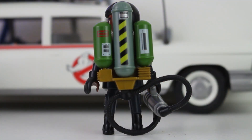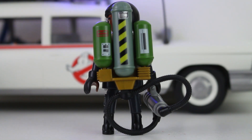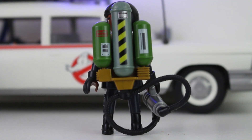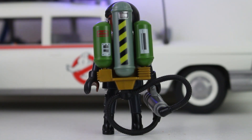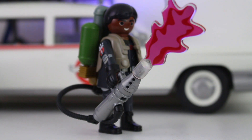One area where Playmobil went above and beyond is the slime blower on his back. Considering this is Playmobil, I am absolutely blown away by the detail here. On the back we've got caution striping, valves, meters, and of course this connects to the actual slime blower portion. You can actually attach this little add-on that looks like slime just oozing right out of the nozzle.